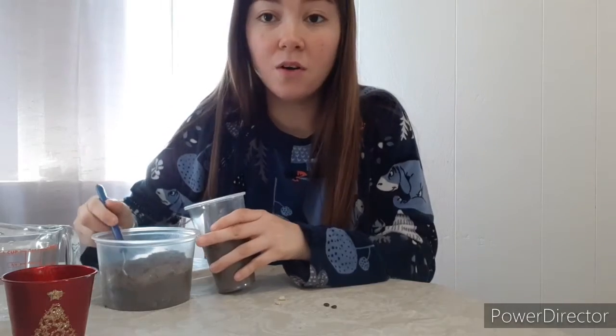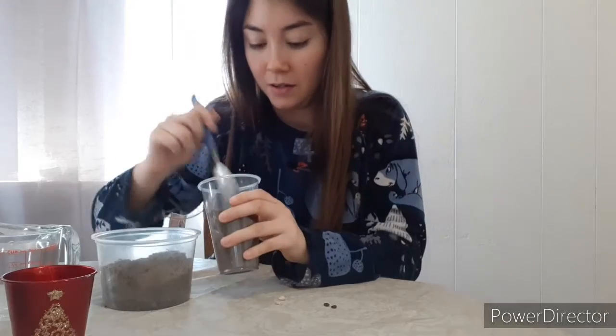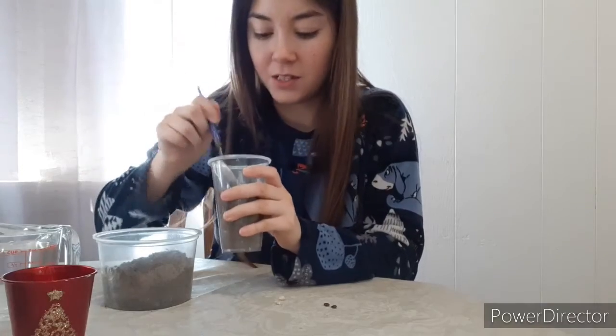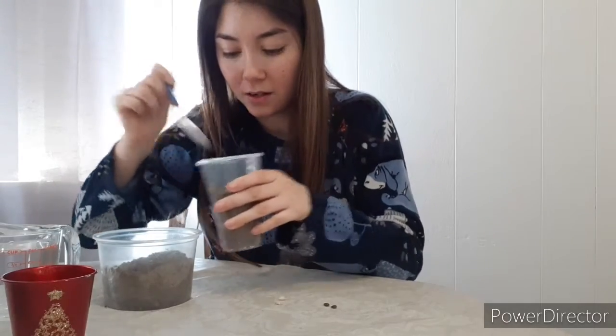You guys could buy soil at the 99 cents store, or you can have it delivered, or you can buy it from Home Depot. It's really cheap — soil is really cheap. And you also don't need that much unless you have a big garden. There's one done.